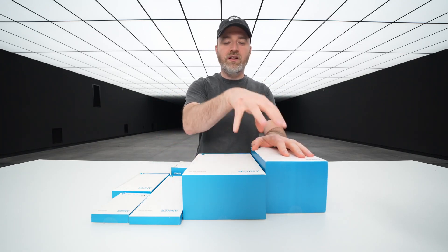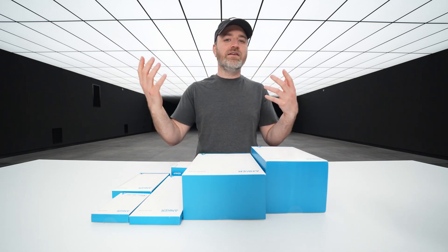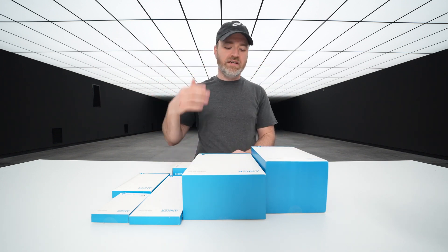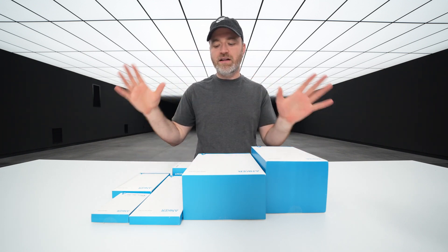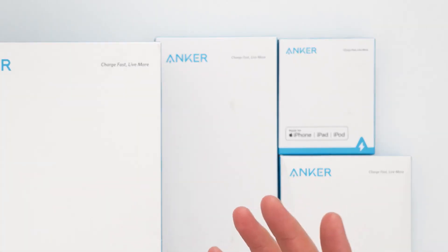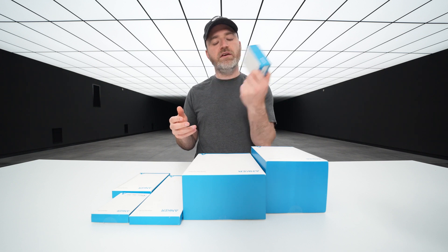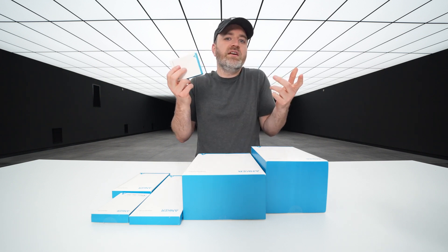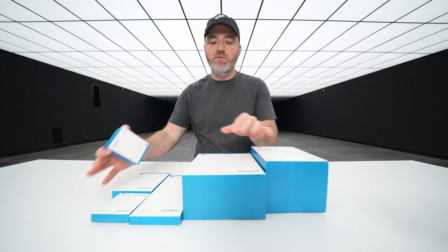There's some other more elaborate chargers that can do multiple devices in here as well. This is going to be a little bit of an unboxing extravaganza as we make our way through many of their new releases and you see what exactly might fit for you. Some products are made for iPhone, but a lot are compatible with a variety of devices including these little Nano 2 30-watt chargers.